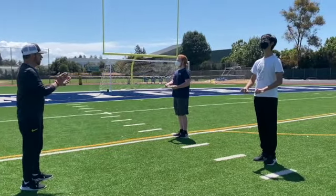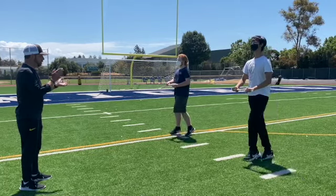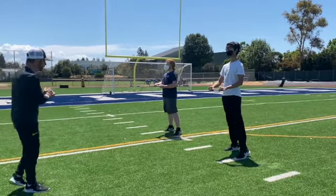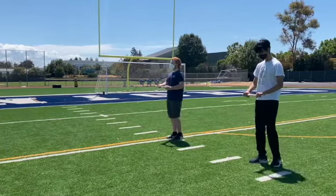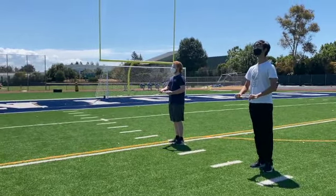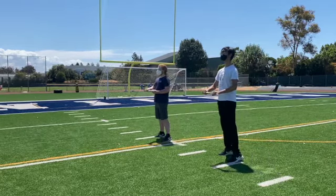Let's take two steps to the right. Strong and confident. Let's do that one more time — prep, and go. Awesome.